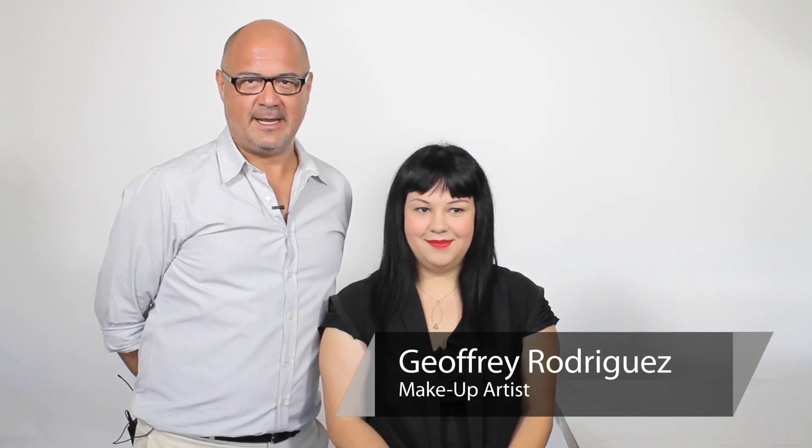Hi everyone, I'm Jeffy Rodriguez, celebrity makeup artist, here with my friend Diana. Here's my how-to on how to do makeup on pale skin with black hair. Diana, what do you think? I think you look fantastic. I love it. Here's how we did it.